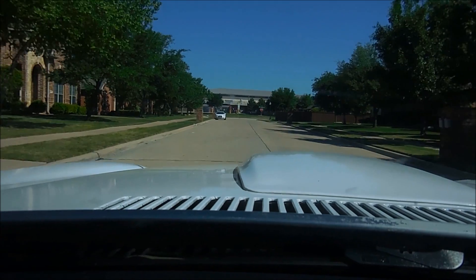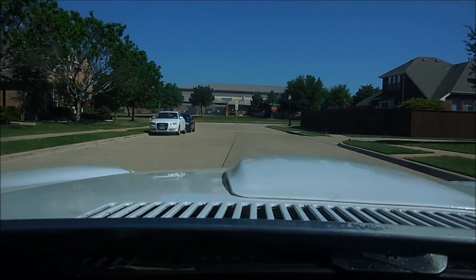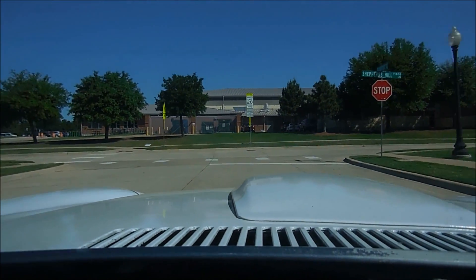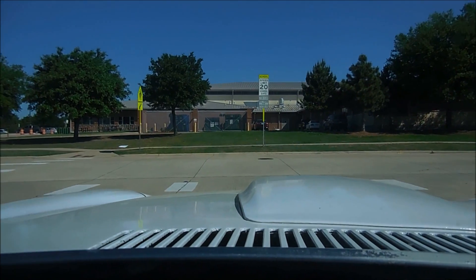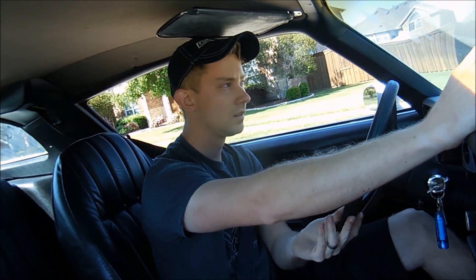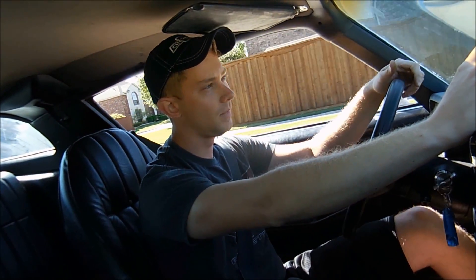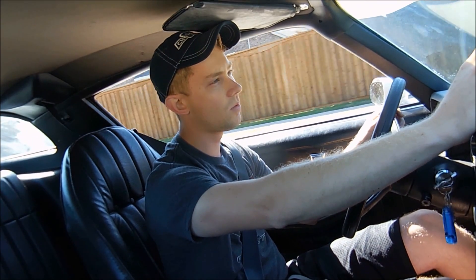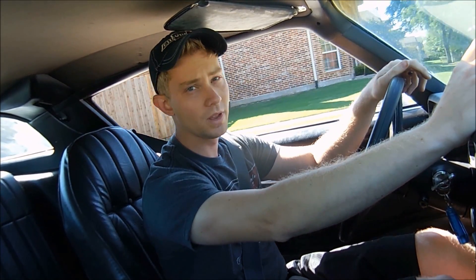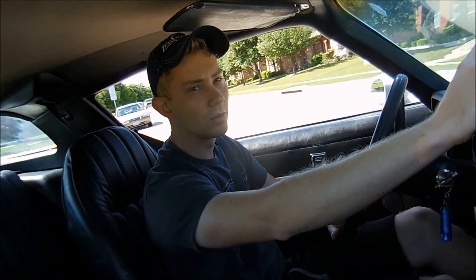All I know is now I have 500 miles of break-in time to put on this motor. I'm watching my temp gauge — that's definitely important. What's good for a car when you have a brand new motor is you want to make sure you do a lot of stop-and-go. You don't want to do a lot of highway driving where your motor's at the same RPM over and over — you want to vary it so you get everything worked in real nice.